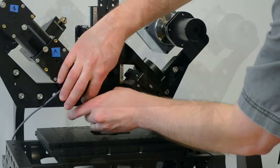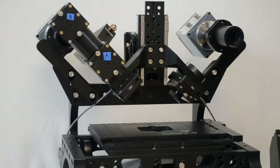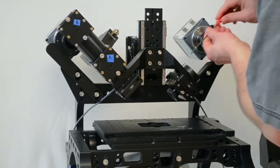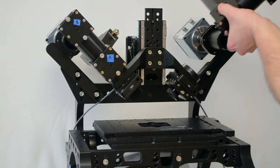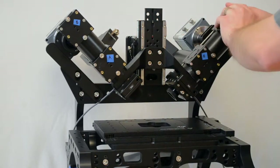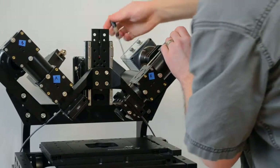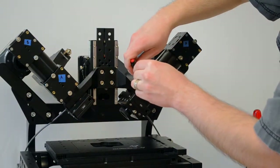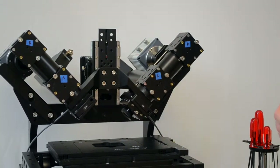Now you can do the other objective. With the objectives gone, go ahead and replace the SPIM arm that we took off beforehand — just reverse the steps: first tighten these screws to bring the piezo back into place, and then set this whole thing back onto the ring. If you have at least this dowel pin, that supports and holds it in place while you tighten the three set screws. Alright, so now we've removed the objectives and we're ready for the next step.